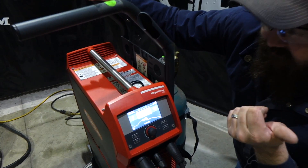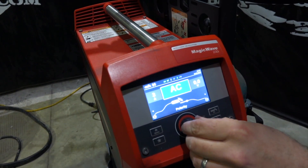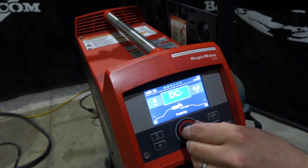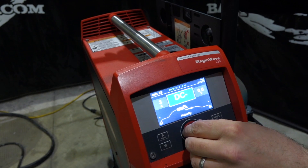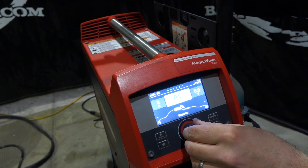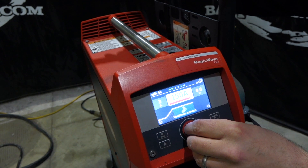Polarity — I've got it set on AC. To change that, you just hit that button and you can select DC negative or AC. There you go, it's as easy as that, just one tile. We're going to run AC. Start current — going back to that up slope. Maximum current.